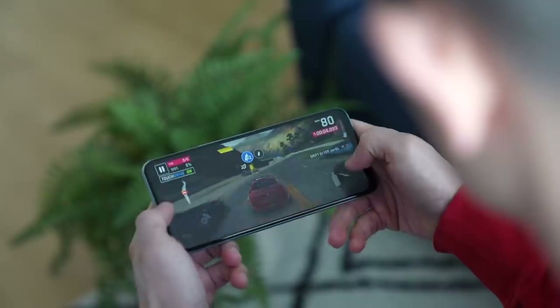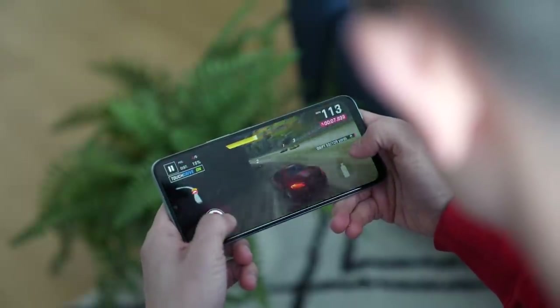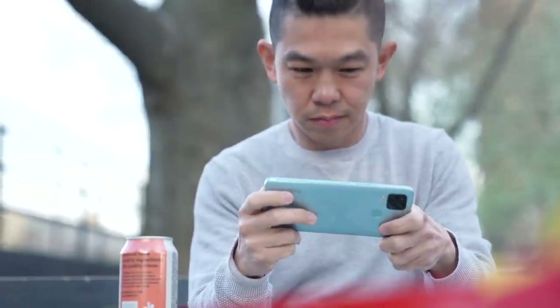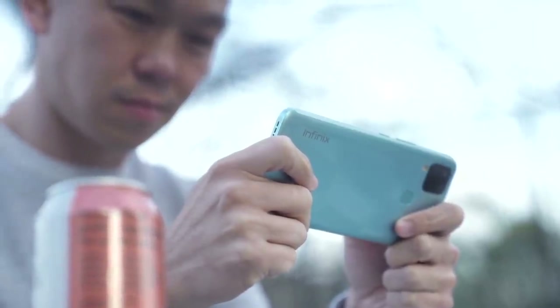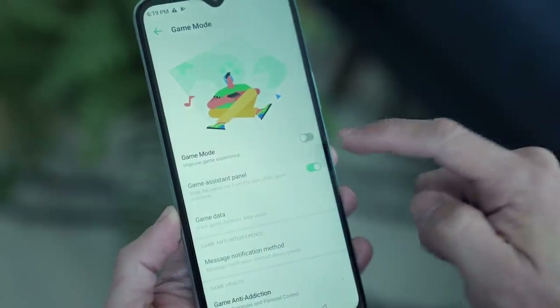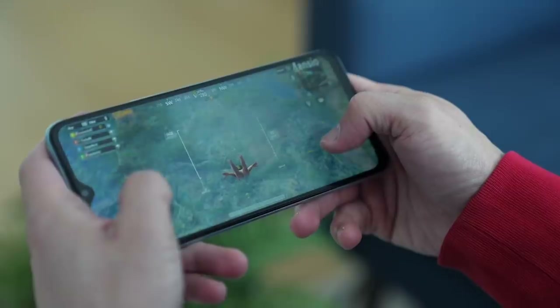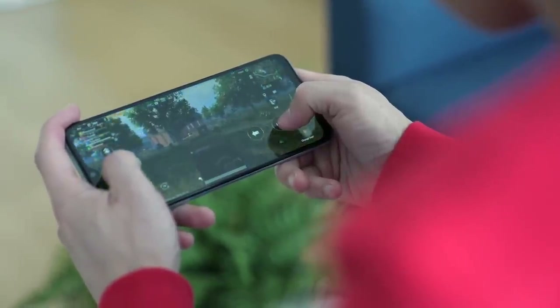Of course, we cannot not talk about gaming — after all, this phone is aimed at the gaming crowd. The phone is powered by MediaTek's mid-range gaming-specific system-on-a-chip, the Helio G85. There's also DTS audio processing that the company claims elevates sound effects during gameplay. On top of that, there's Darlink Ultimate Game Booster — Infinix's own game engine — which optimizes the gaming experience, covering things like latency, touchscreen sensitivity, and game boosting.